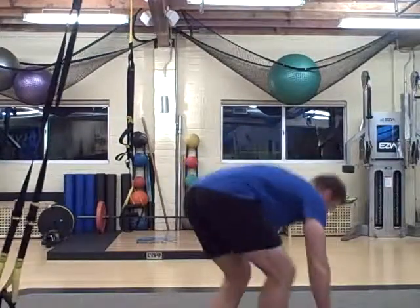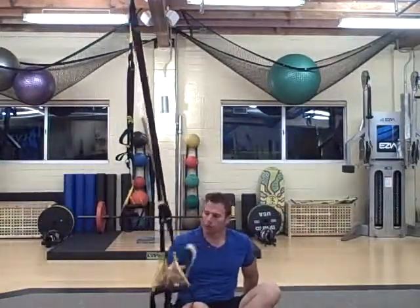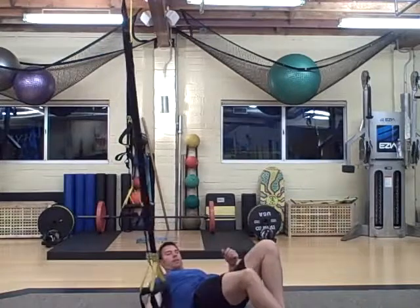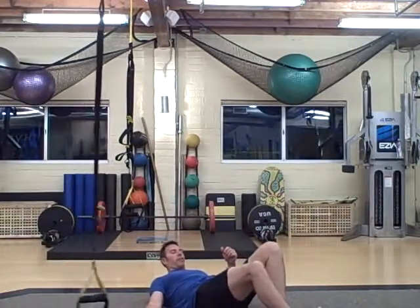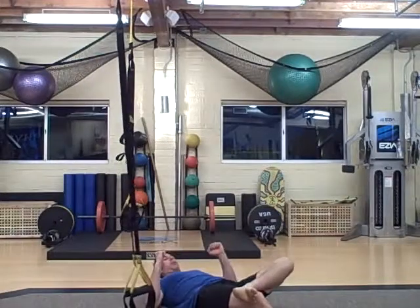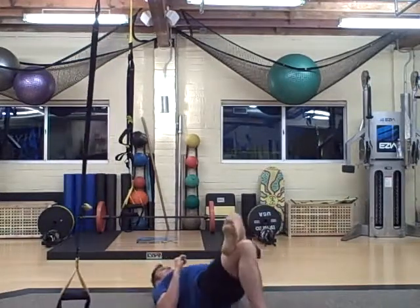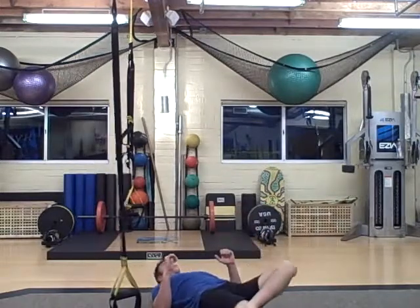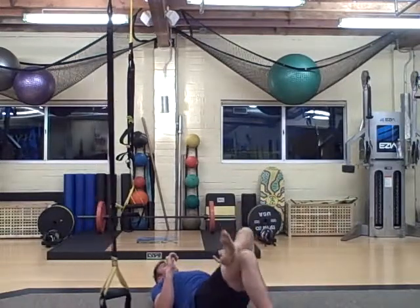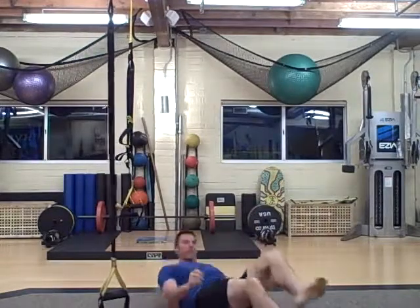Now with the hamstring curl, get something slippery — like we use this furniture mover, or you can grab a towel on a wood floor. You're going to put your heel on the slippery surface, cross your leg over your other knee, bury your elbows into the floor, and you're going to lift your hips and curl at the same time. Then drop down. Curl up. Yeah, that's a good one.